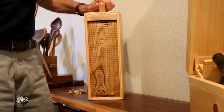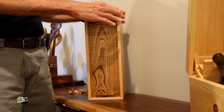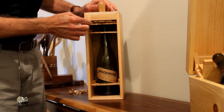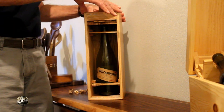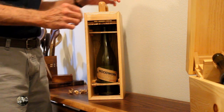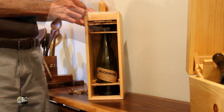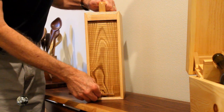In this build, I'm going to show you how I built this wine box. It has a tambour front cover. It measures 14 inches tall, 5 inches wide, and 6½ inches deep. Let's get on with the build.